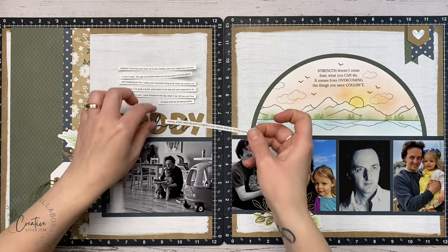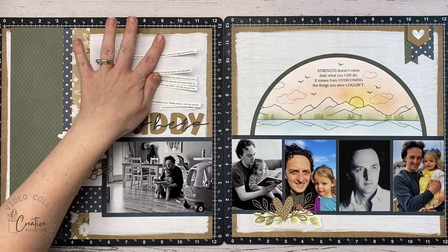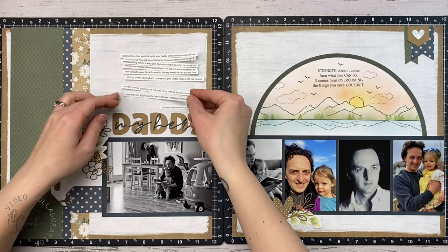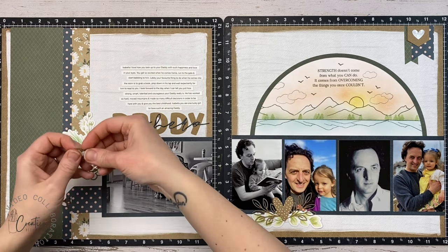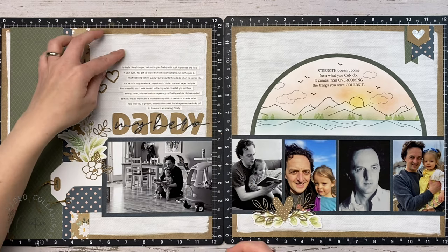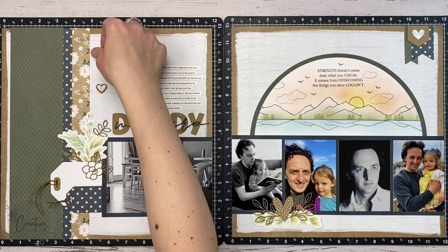My journaling I did on my computer because I had so much to say — I kept sizing the font down and it ended up being some really long journaling, around 11-point font. I cut it all up into little strips. You can see what it looks like once they're all attached.